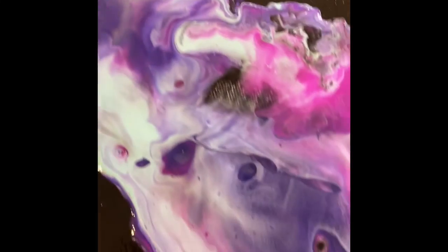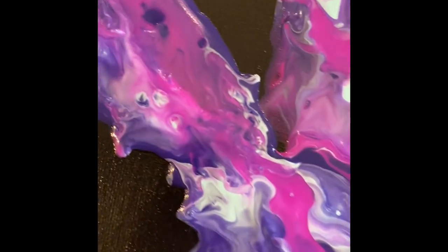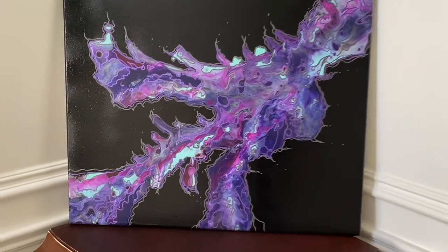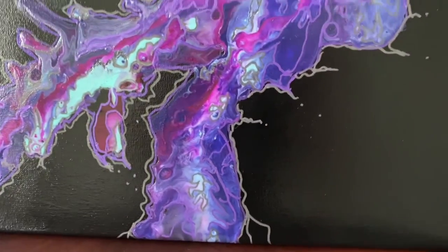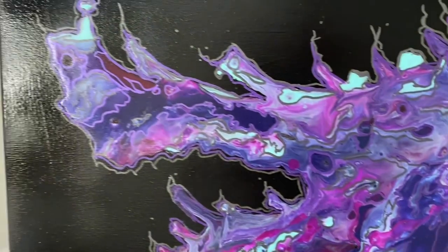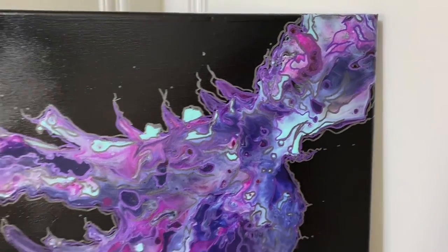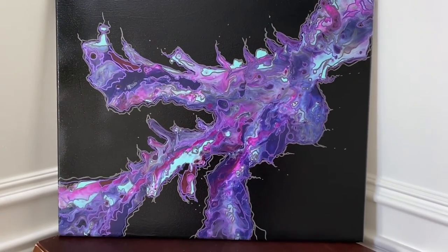In the end I didn't quite like the color of the black DecoArt paint, so I sprayed a clear semi-gloss finish on the whole project to give the black more of a shine instead of a chalkboard finish. I used paint markers to accentuate the designs — gold and a metallic lilac color.